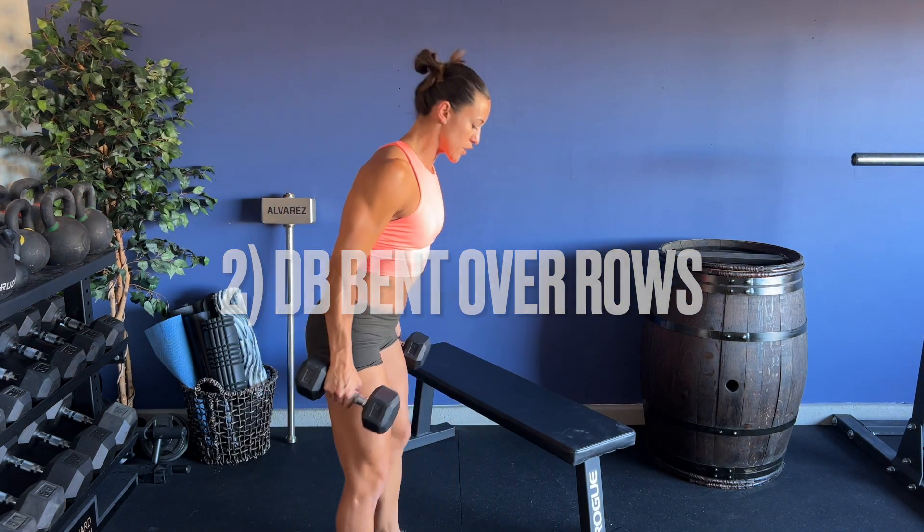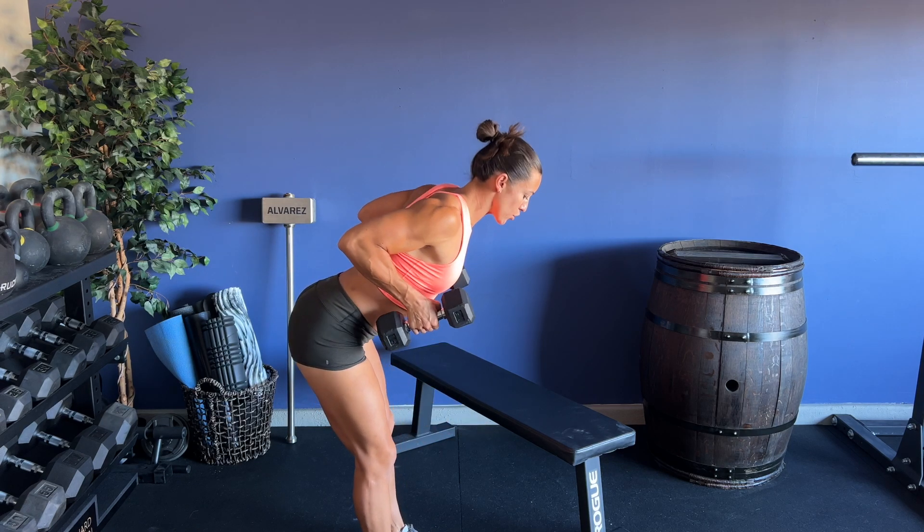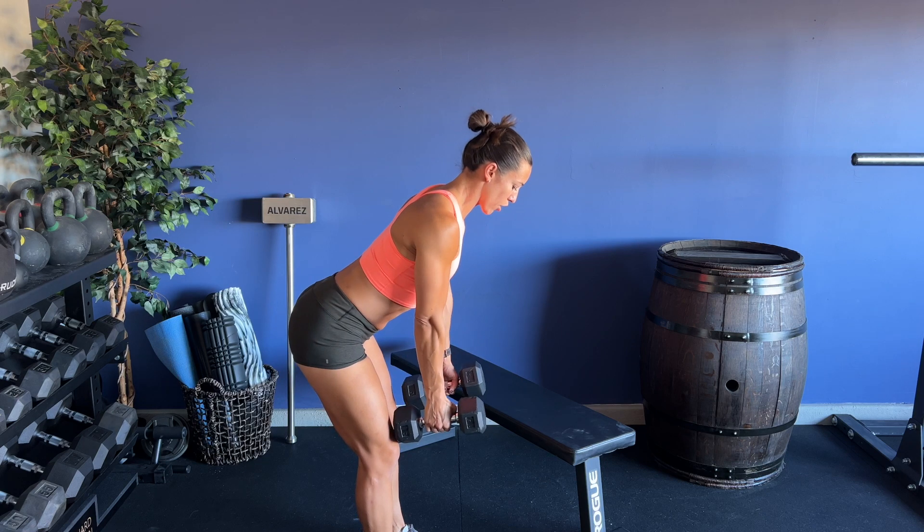Palms are going to face each other. You're going to hinge from the hips, slight bend in the knee and hip. I'm going to row my elbows back, squeeze my shoulder blades, palms face each other, then return to arms extended.